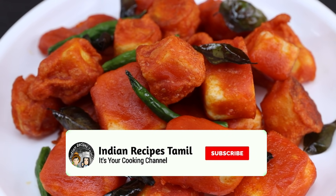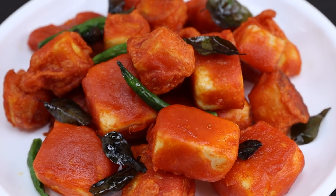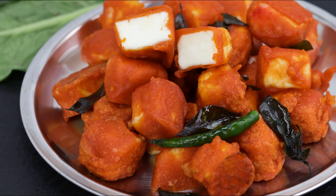Please share your experience in the comments and don't forget to share the video. If you like this video, please like and share it with your friends. Please do subscribe to Indian Recipes Tamil and click on the bell. Thank you! Bye bye!